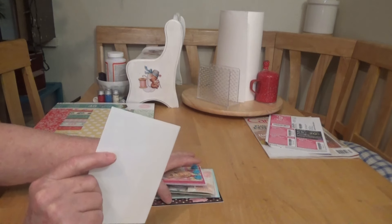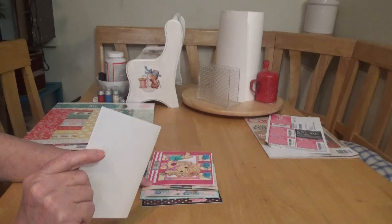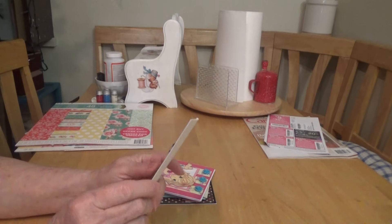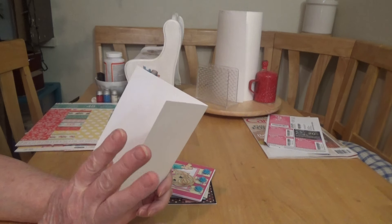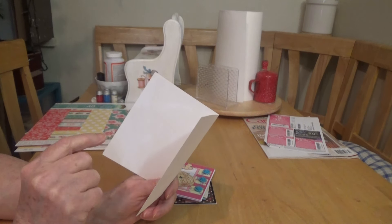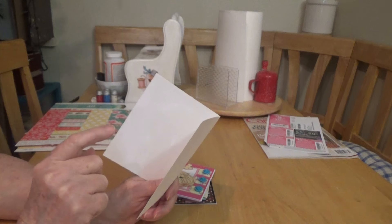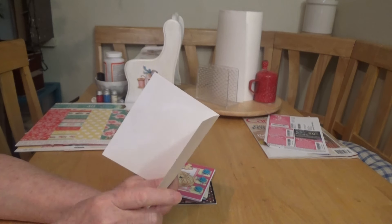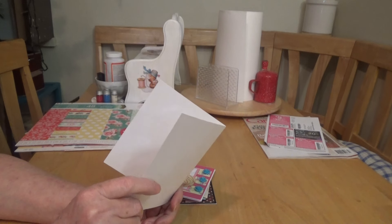I've got my days a bit mixed up, so I'm not even going to tell you which day is which. One of the challenges had you pick from four things: National Baby Day, National Fireman's Day, National Oatmeal Cookie Day, and one other one I can't remember. I chose National Oatmeal Cookie Day.